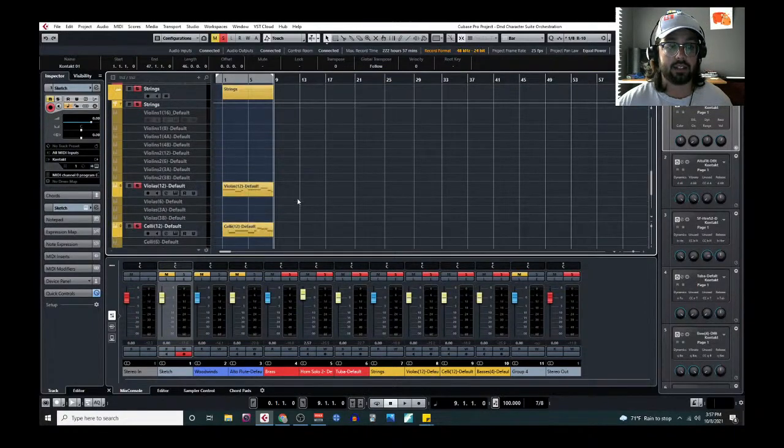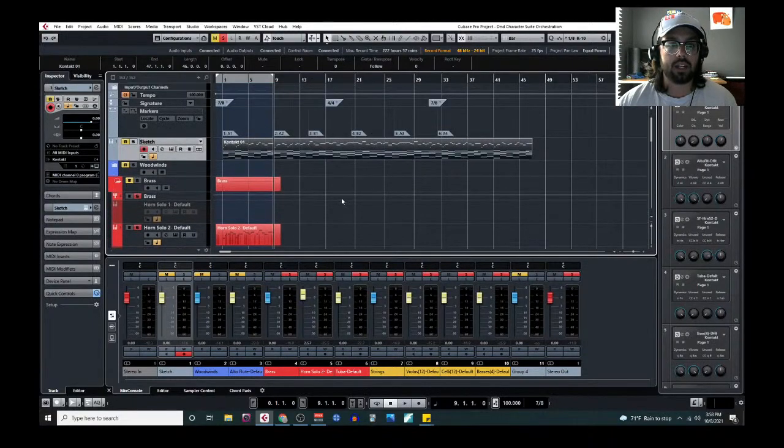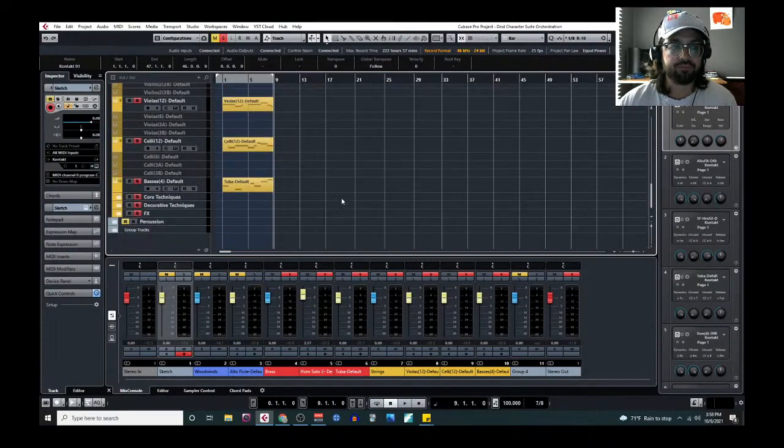I'll stay on for a couple more minutes for any questions. Let's see if anything's coming in. It looks like the live stream may have frozen — I'm seeing it frozen on my end, but it shows six viewers still connected. Cigar in the chat is confirming it's frozen, which really sucks.